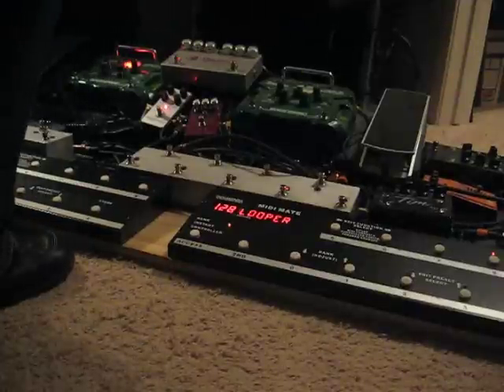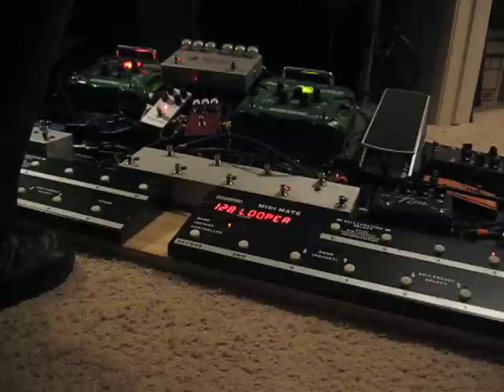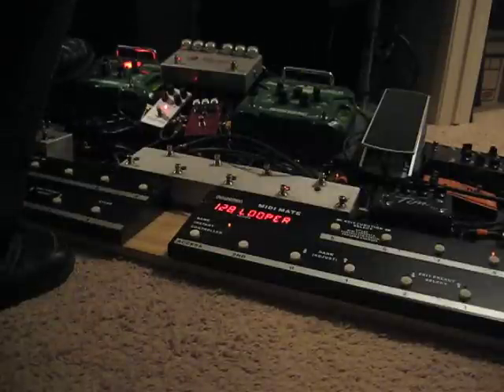All right, part two of fuzz in modern music. We left off doing some swells with a little modulation fuzz on, the neck pickup with this loop.